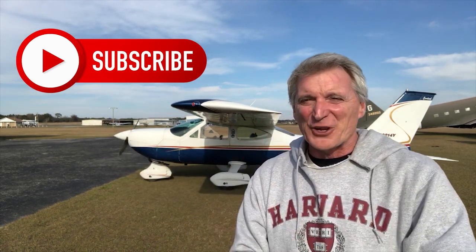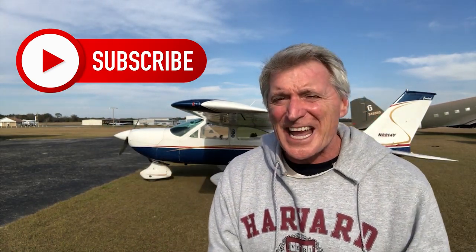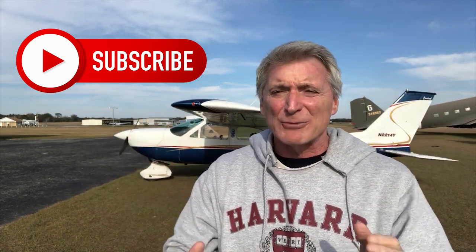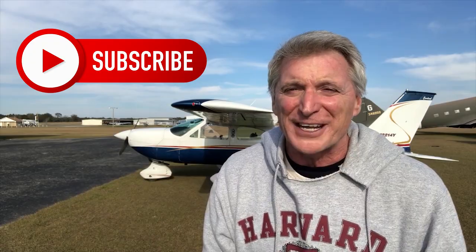Hello, my over 50s. Ted Greenfield, over 50 and learning to fly. Today we are going to answer the question: how do you set up your cameras to get great in-flight video?